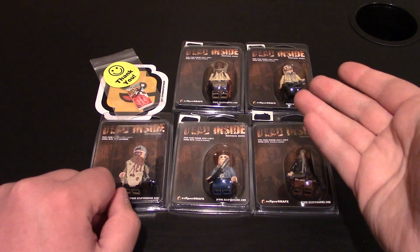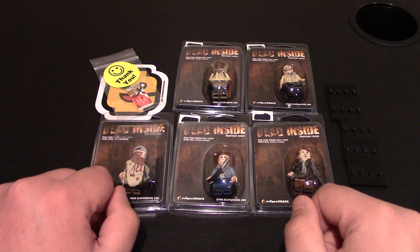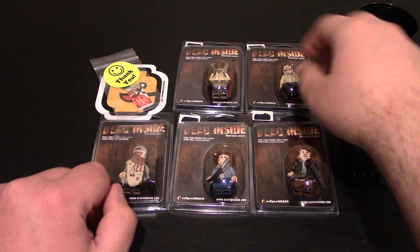Now let's get to the minifigures. I got the Eclipse Graphics minifigures — these are their Walking Dead ones, or Dead Inside series. I got the five of them that they have.